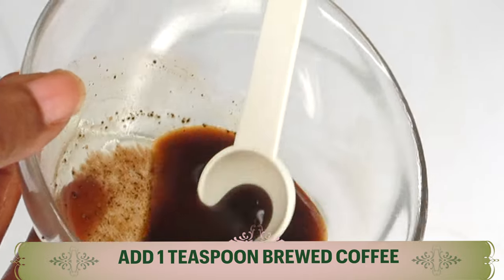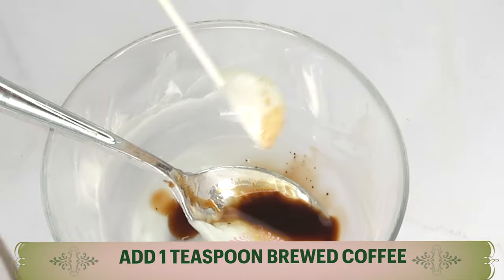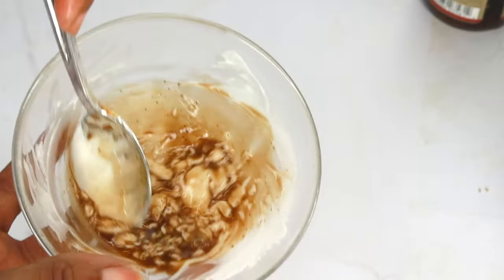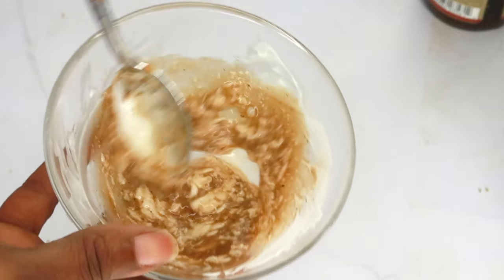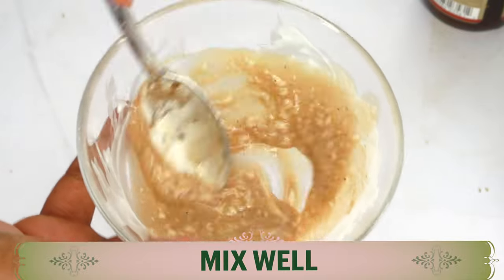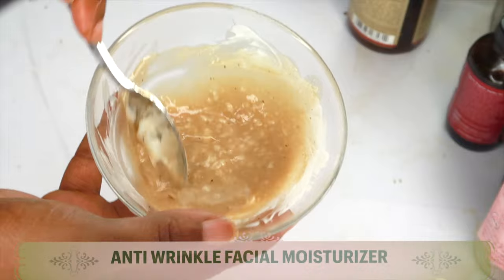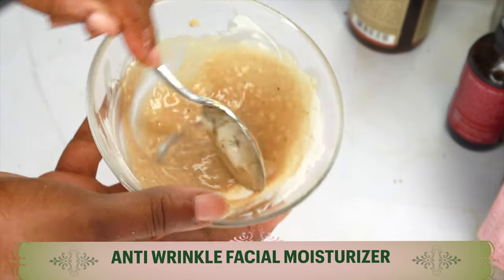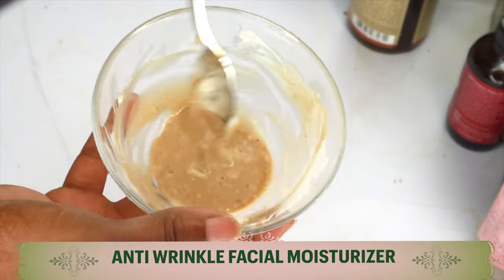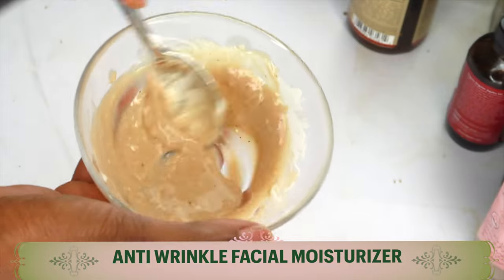We're going to add the coffee to the bowl with the rest of the ingredients and mix. If you have a whisk, go ahead and whisk this; if not, keep mixing and stirring. And take a look — here we have it, nice and creamy. This is our facial moisturizer — one that will clear pigmentation, reduce wrinkles and fine lines, and boost collagen production in the skin.